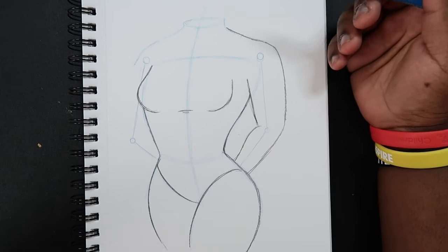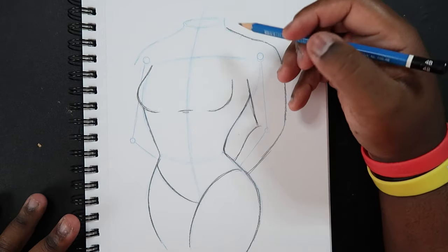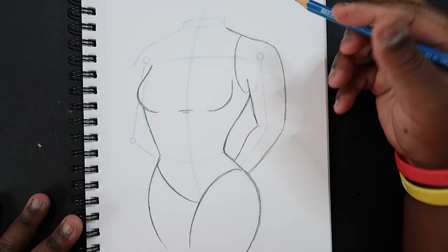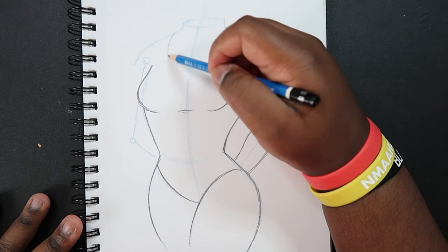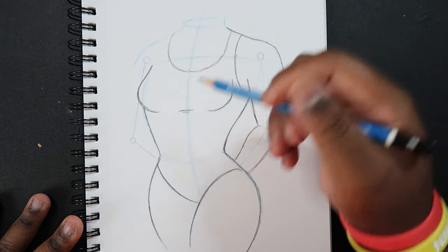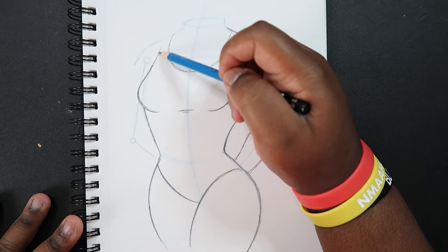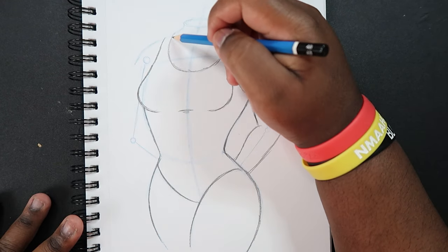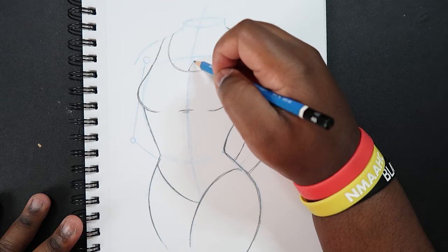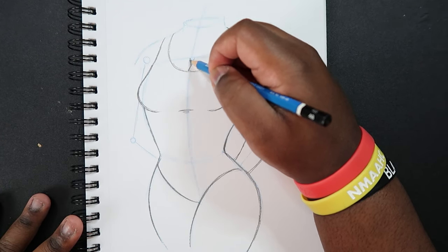I'm just going to make my character look like she's wearing a bathing suit, so I'm going to draw in a couple of straps up here to help show that — a letter U around the neck — and then finish the strap that's over here. And right here where our center line is I can draw a couple of lines that show the breasts.